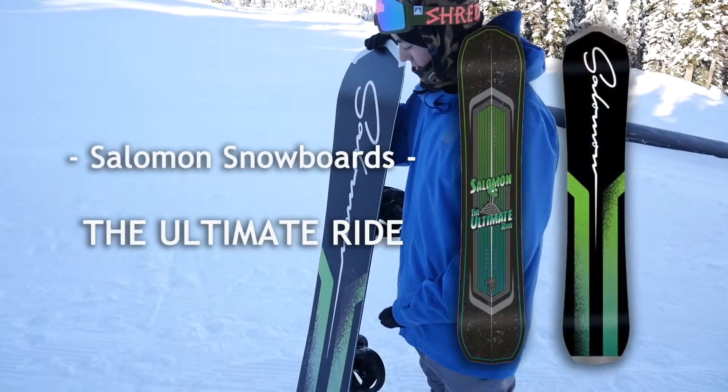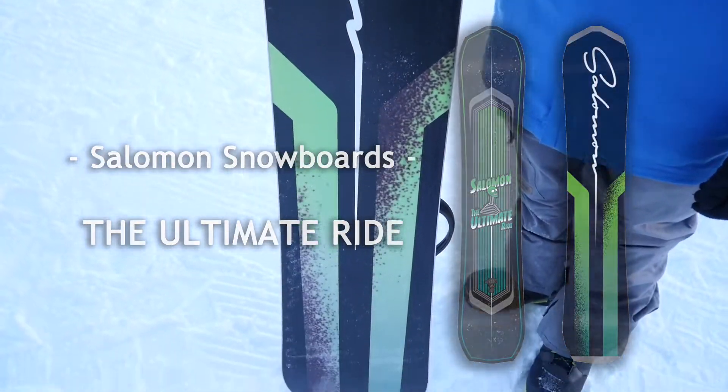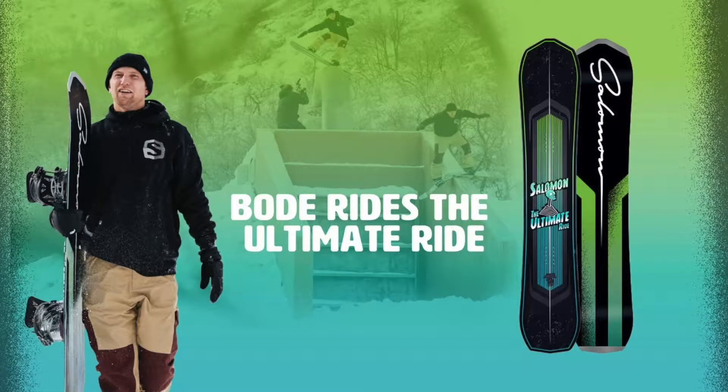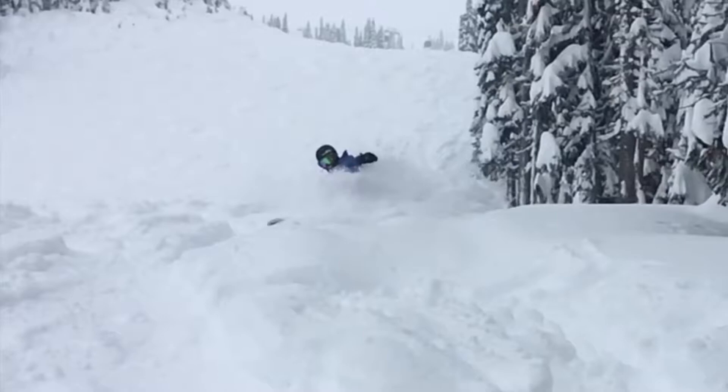I'm gonna show you the tricks with this board called Salmon Snowboard The Ultimate Ride. It's the Salmon Pro Bodhi Marios Signature Board. Literally, you can do everything with this board — rails, jumps, and of course powder.